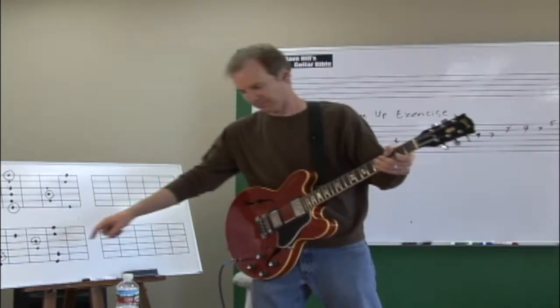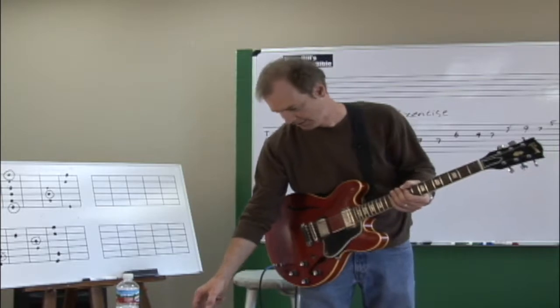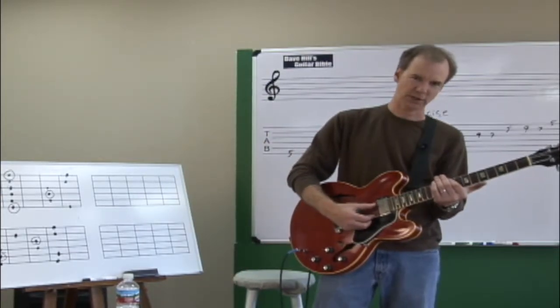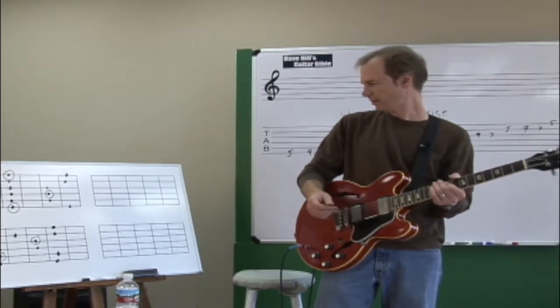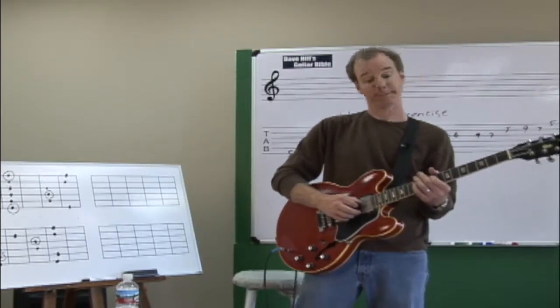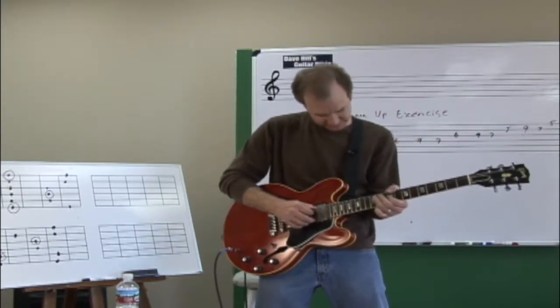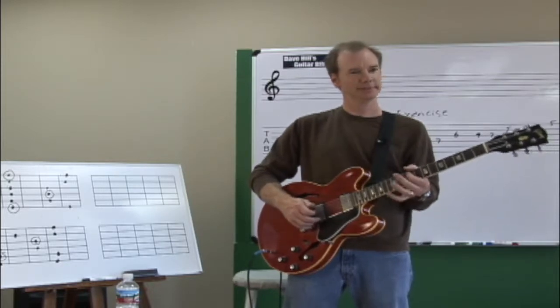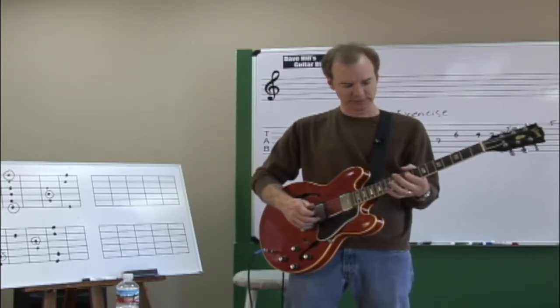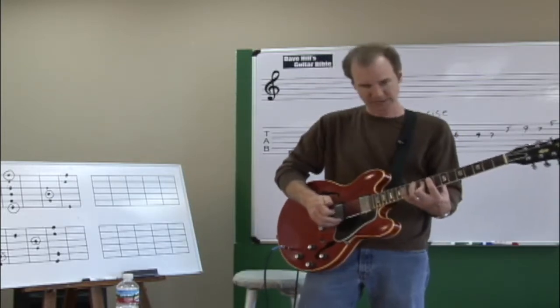Let's do the minor pentatonic up here on the ninth position and start from the roots. The lowest note is C sharp but we're going to start on the root. Feels pretty good, doesn't it? It's very comfortable to play — making sure all your fingers are over the right frets for efficient technique.